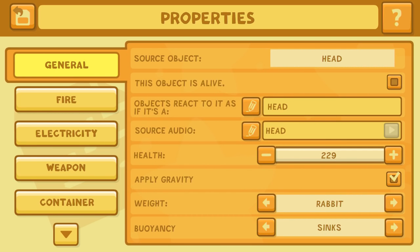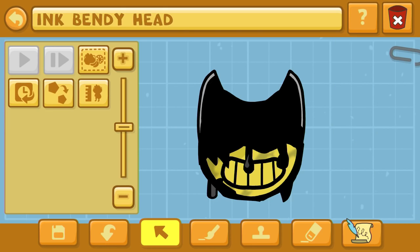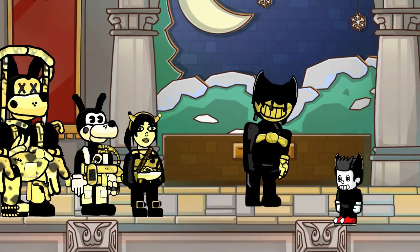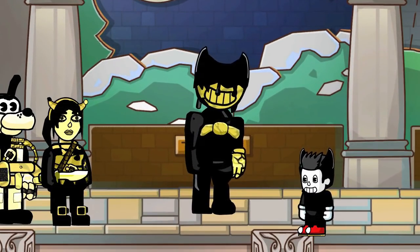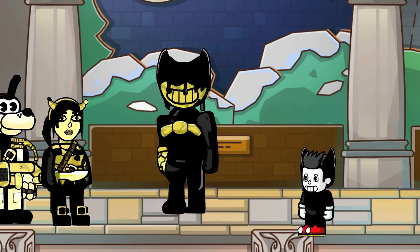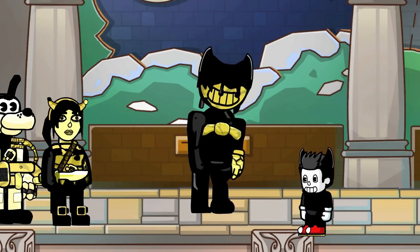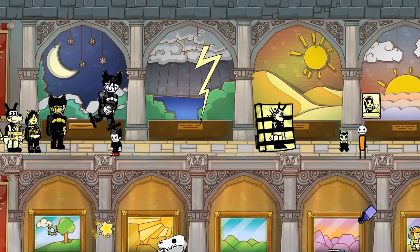In the properties editor for the head object, go down to the equipment tab on the left side and fill in the circle that says 'Can be worn on the face like glasses' — it's the second from the bottom. When you check that off, you can put the head into the hands of the Ink Bendy object. He's doing the dancer thing right now — if you start off with a dancer as the source object, your character is going to do that strange dancer activity.